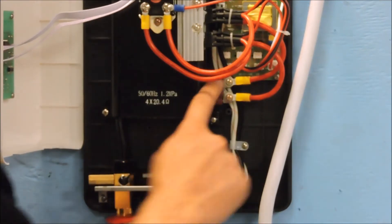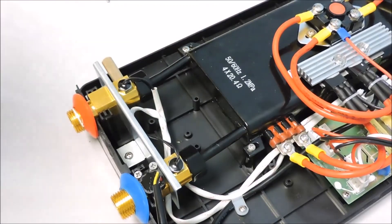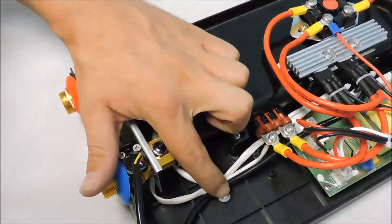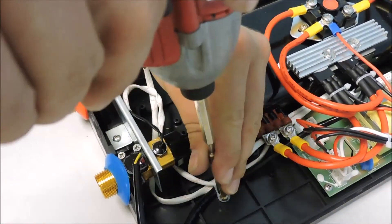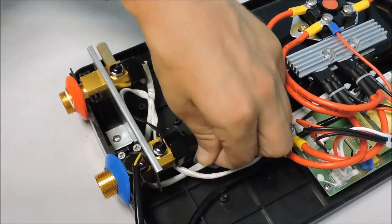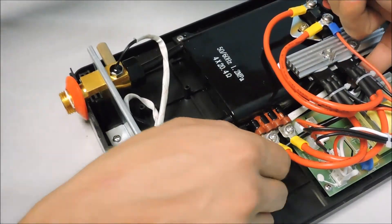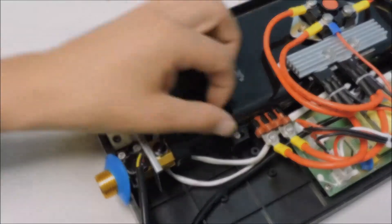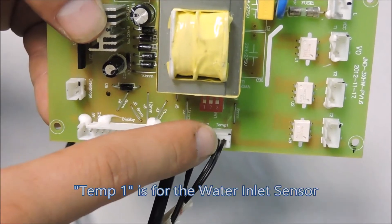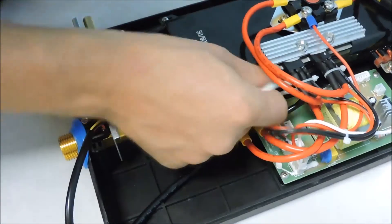Before going any further, make sure to turn off the power supply to your heater from the breaker. You can complete this repair with the unit still hung on the wall, but will need to close the cold water shutoff valve prior to performing the repair. Start out by removing the wire retainer. Follow the hot water outlet sensor up to the connection point indicated on the board as Temp 2. Remove the wire and unscrew the faulty sensor.